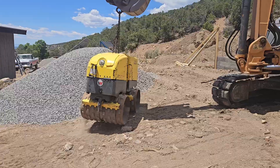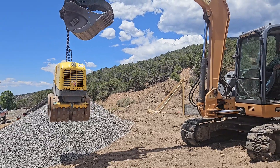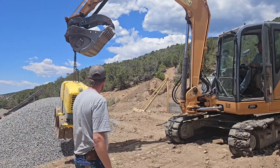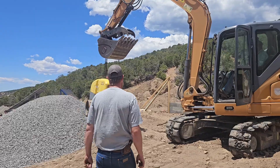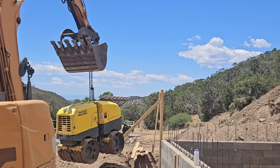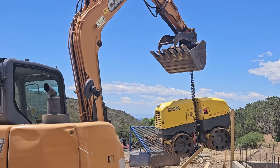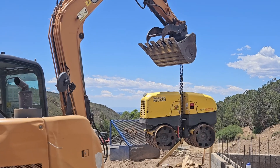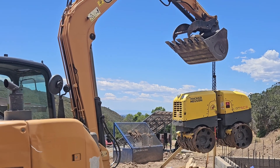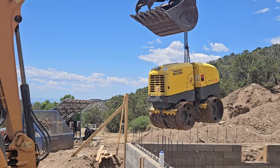After we poured the stem wall courses, it was time to backfill, put in some gravel, get it all compacted, do some plumbing, and get ready for the slab pour. Here you can see we used this Wacker walk-behind compactor — I think the thing weighed 3,000 pounds. We used that inside; we lifted it up, put it inside of the stem wall. Then as we were backfilling with the excavator, I drove this around using the remote control and was able to get everything nice and compacted.